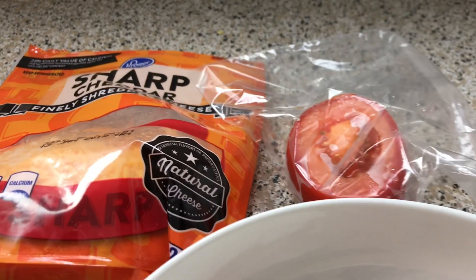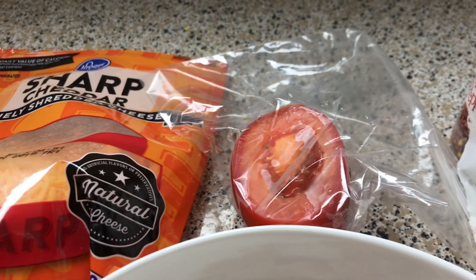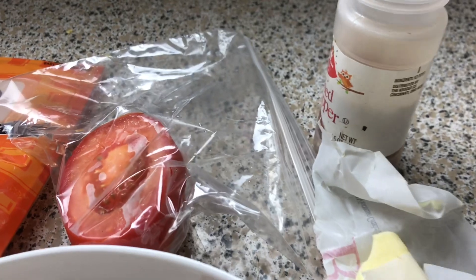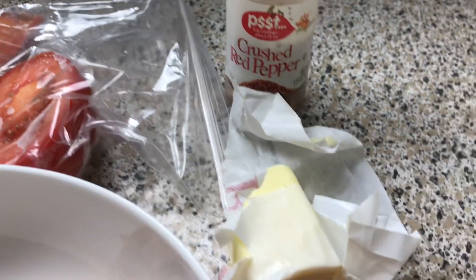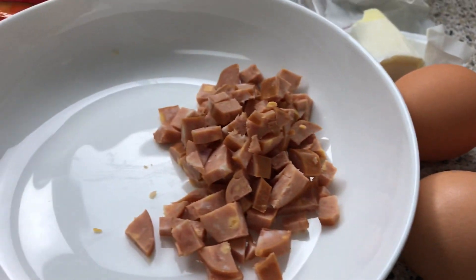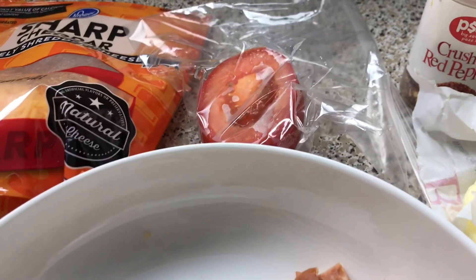Right there I have my cheddar sausage that I got from Kroger. I have sharp cheddar cheese, tomato, red pepper flakes. You're going to need some butter and of course you're going to need your eggs. That's pretty much easy and simple.